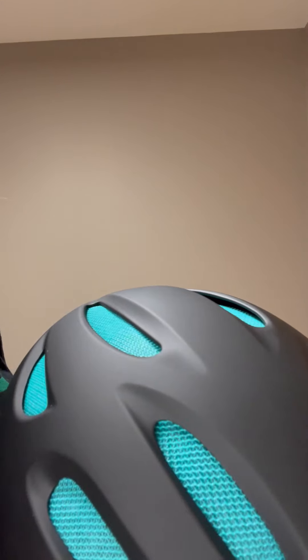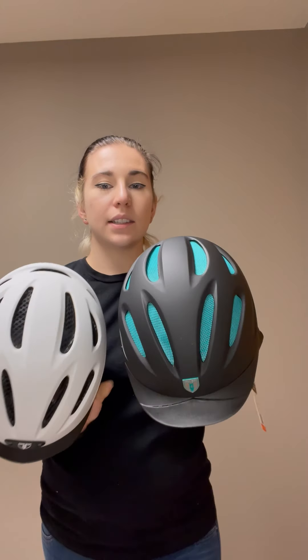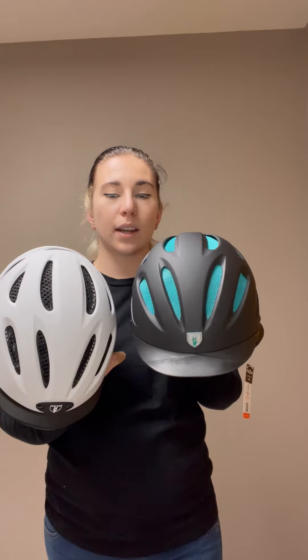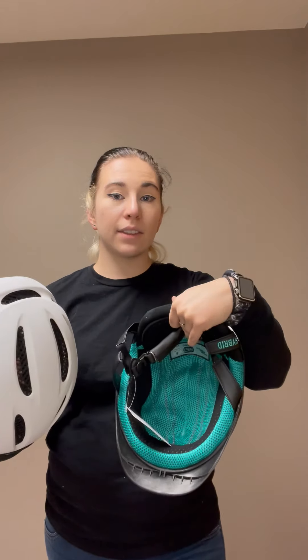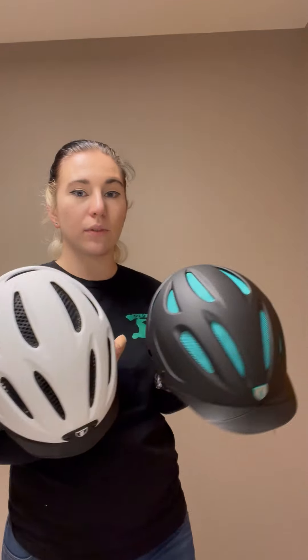Those are the big differences between the helmets. They are both really great helmets and these are the ones I recommend most people get. A lot of hunter jumpers really enjoy this helmet. They do not have the dial on the back — some people like that, some people don't. It is all dependent on the shape of your head.